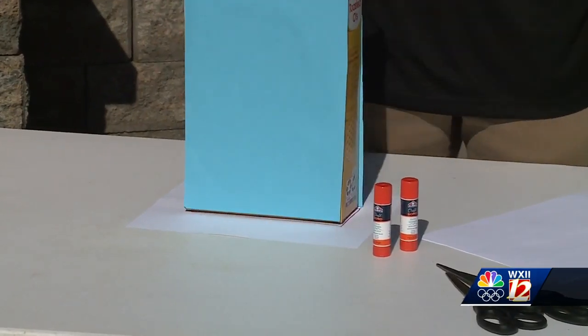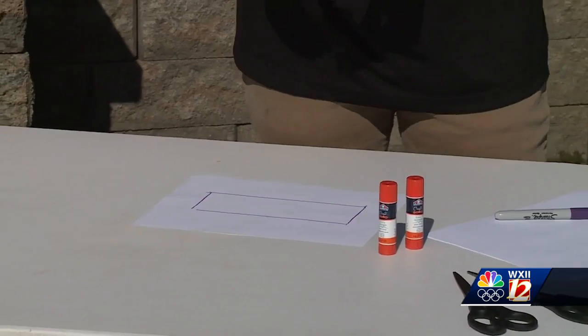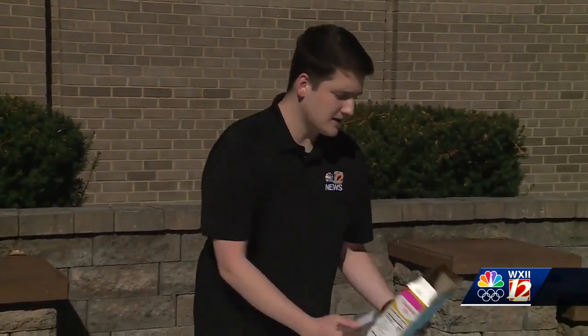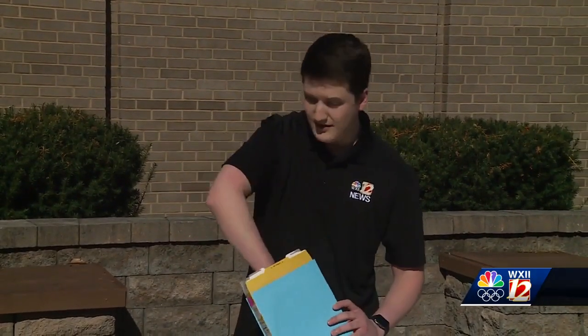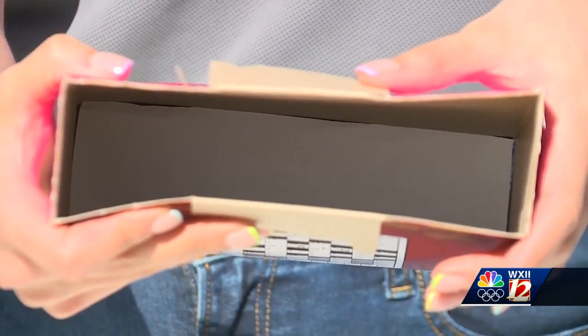Once that's traced, you can remove the box, grab your scissors, and cut this rectangle out. Once you have your rectangle cut out, grab your cereal box again — you've opened it up and taken the cereal out. You're going to take the white paper rectangle and put it down on the inside at the bottom of the box.